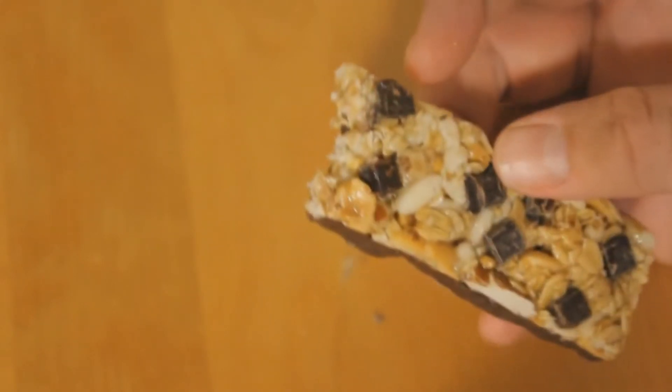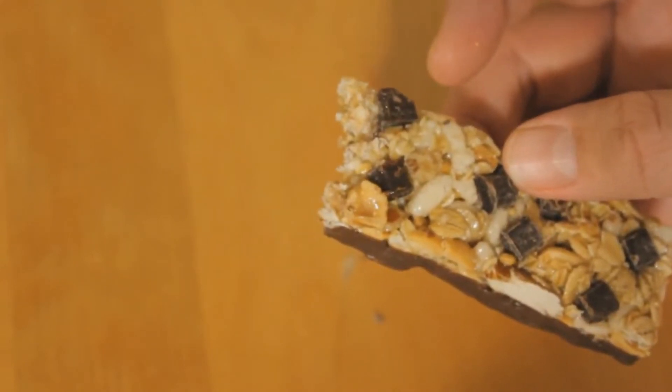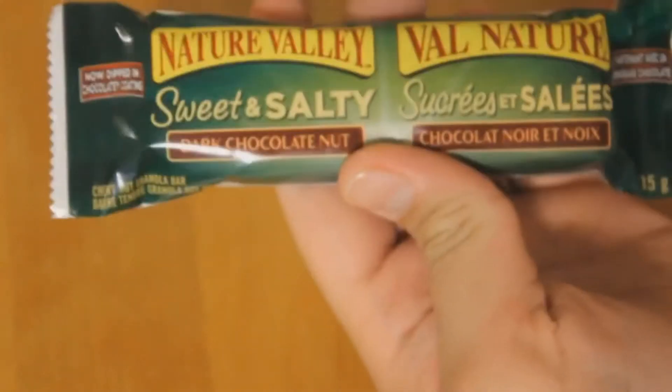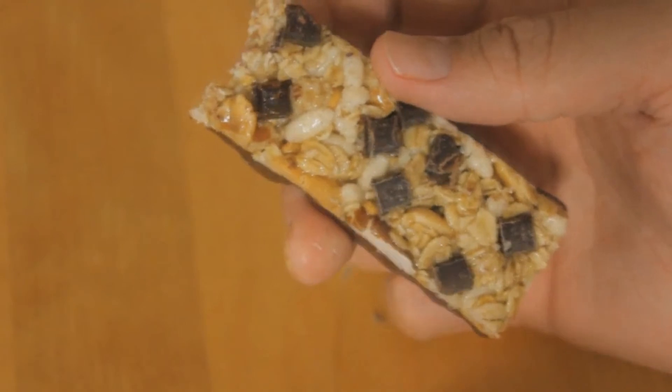That's how men bite things — we growl like bears. But seriously, if you're growling like a bear when you bite something, there's something wrong with you. Anyway, yeah — good. It's got a bit of saltiness to it as advertised: sweet and salty. I like the mix. I'm going to go ahead and give this two thumbs up.